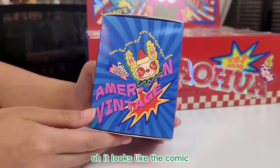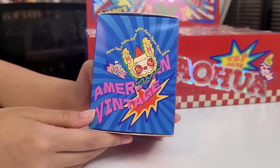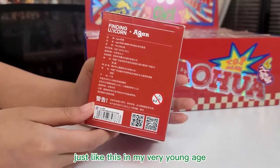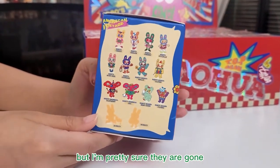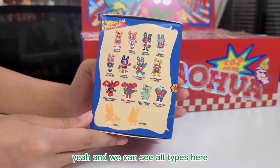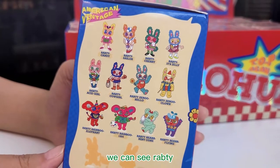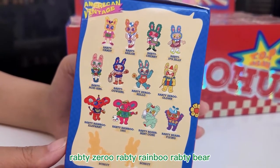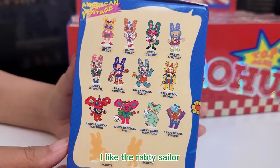It looks like a comic! Have you ever seen any comic books like this? Yes, I did have some comic books just like this in my very young age, but I'm pretty sure they are gone. Okay, and we can see all types here. We can see Rapti, Rapti Ziru, Rapti Rainbow, Rapti Bear. And for me, I have to pick one — I like the Rapti Sealer.